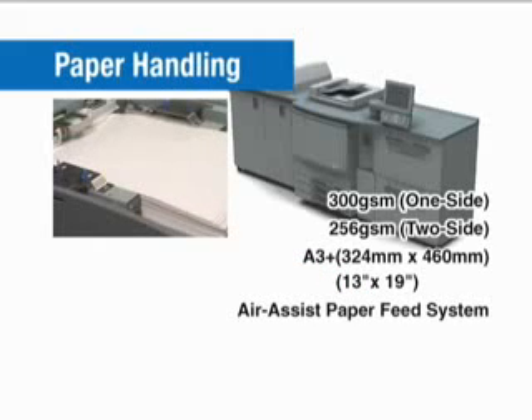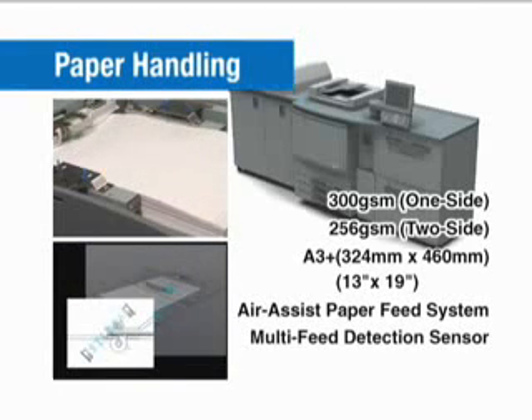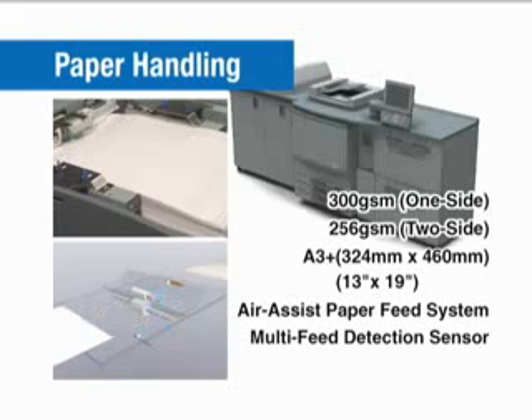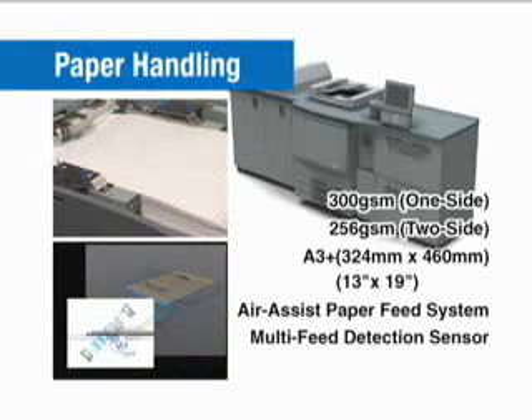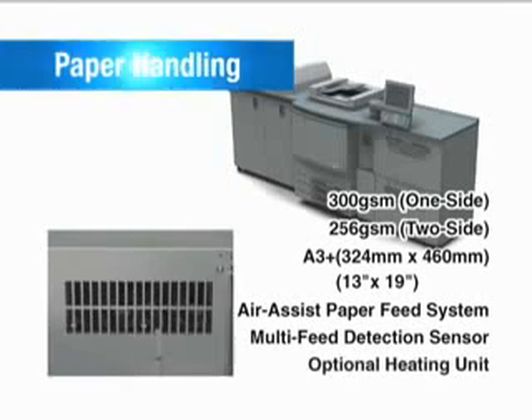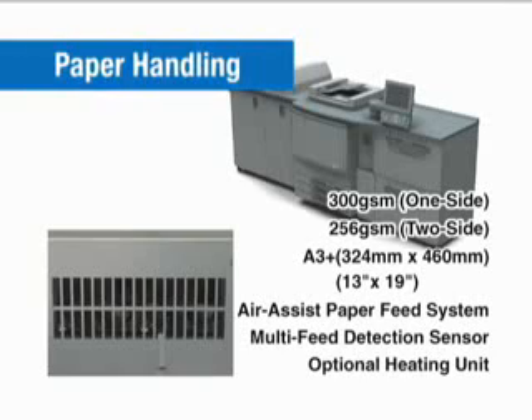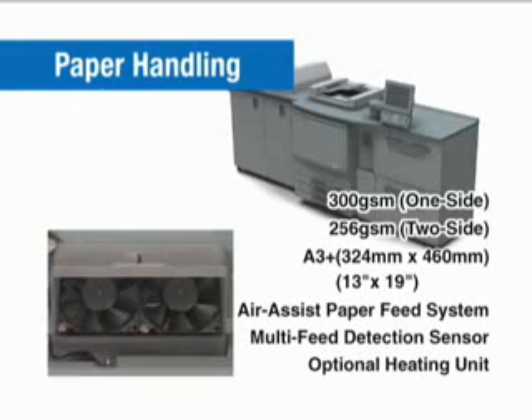The Air Assist paper feed and internal multi-sheet detector unit ensure a steady high-speed flow of paper without misfeeds, regardless of the size or weight used. An optional heating unit further improves paper feeding by reducing curling caused by humidity in coated paper.